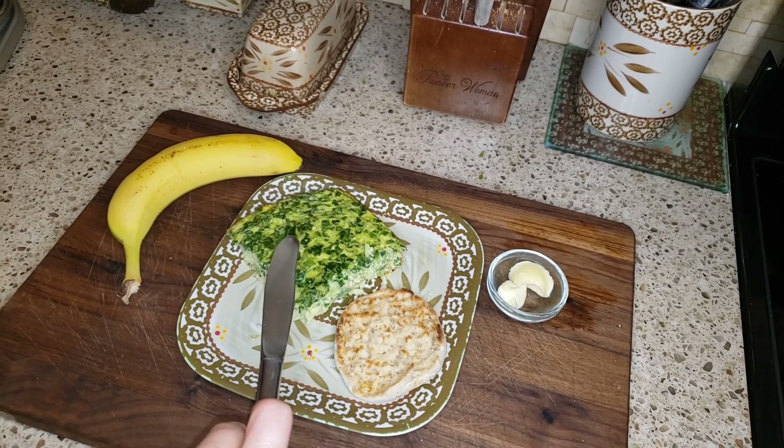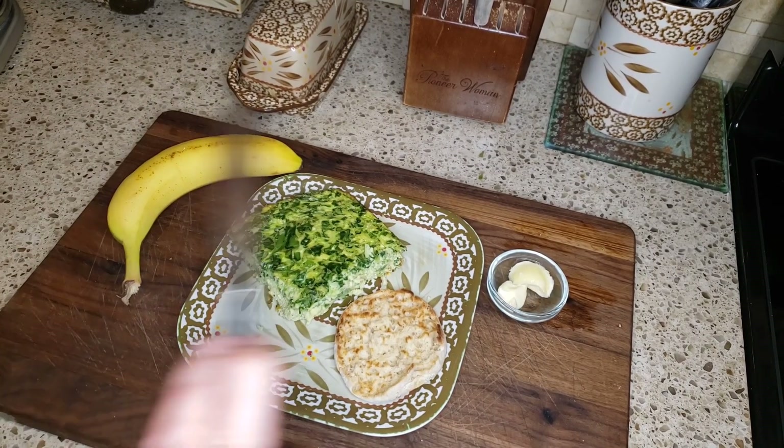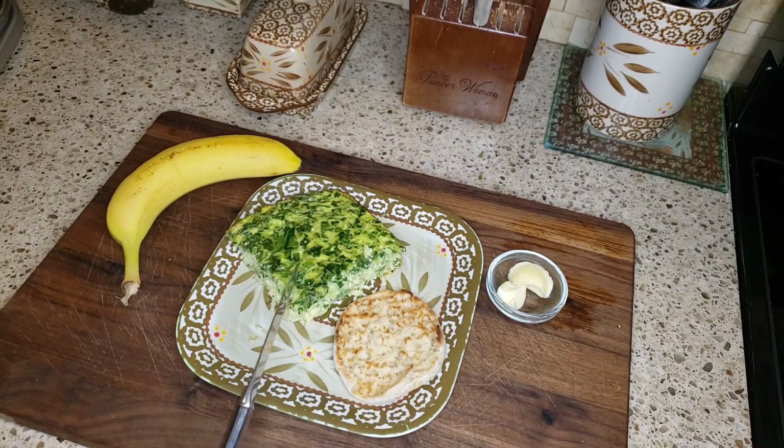I have my egg casserole thing I prepare every week and bake in the oven. This week I have spinach, green pepper, onion, and jalapeno. I put eggs, egg whites, and a little bit of unsweetened almond milk, salt, pepper, and onion powder. Absolutely love it.